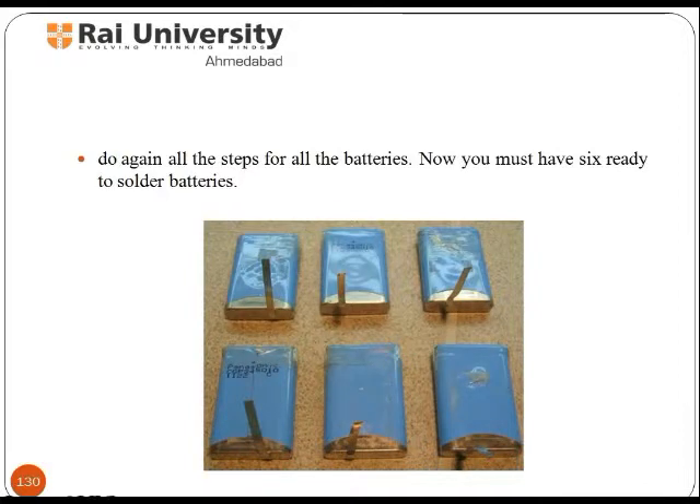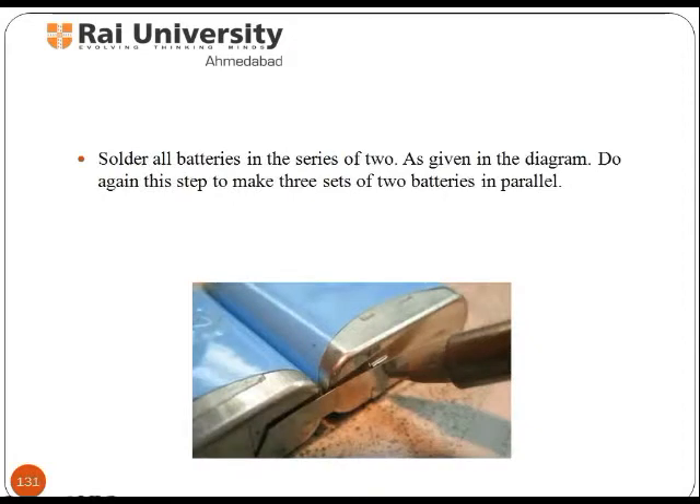Now you should have six batteries ready to solder. Solder all batteries in series of two as given in the diagram. Repeat this step to make three sets of two batteries in parallel.